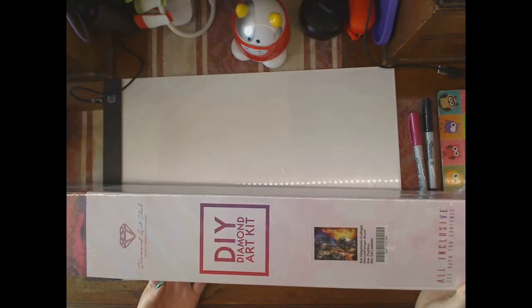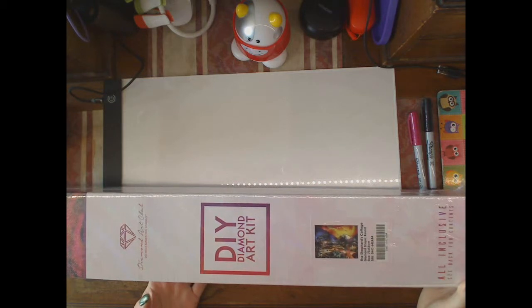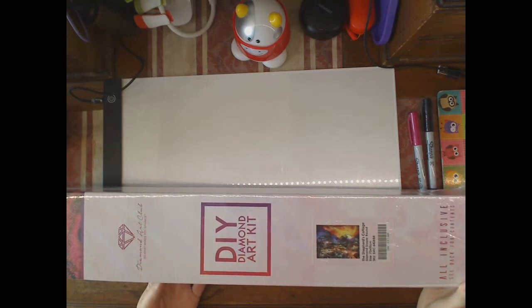Welcome to my channel. This is part two of three unboxings. These videos may not all go out at the same time due to people in my life who may intrude on recording time.